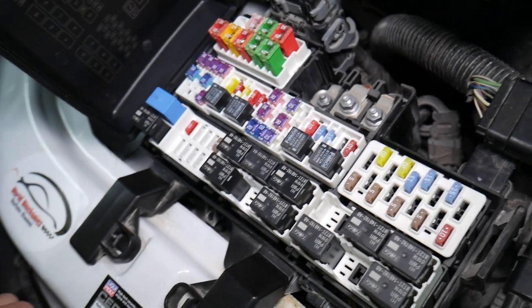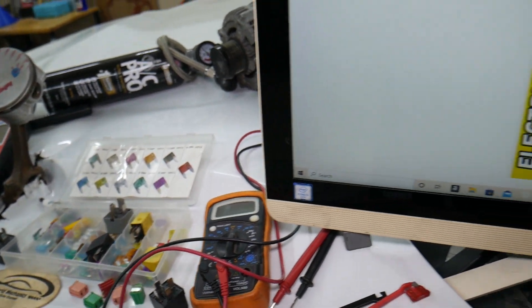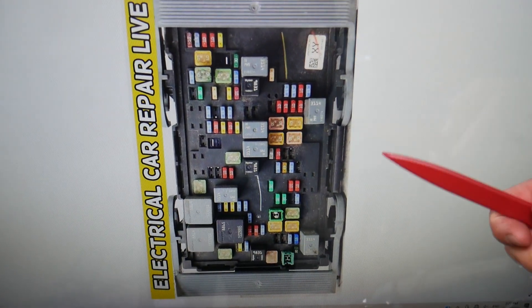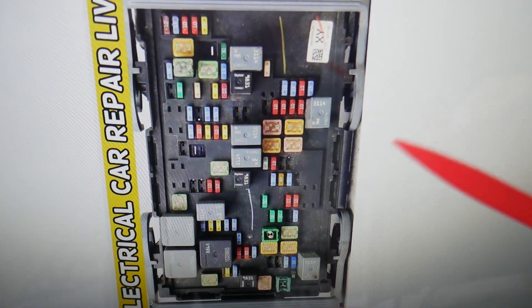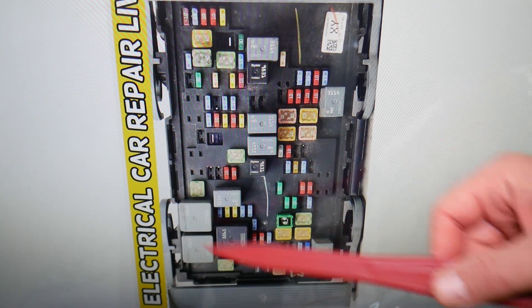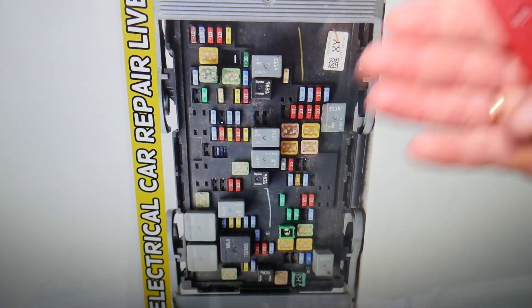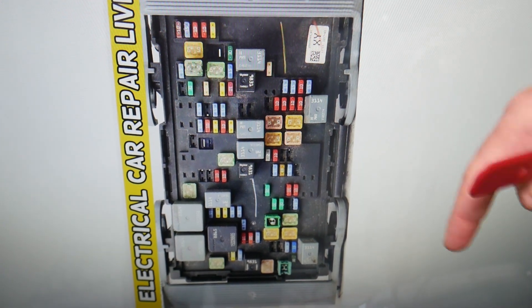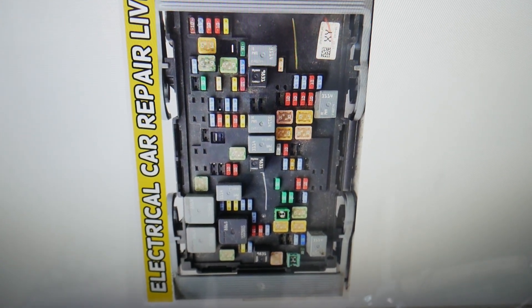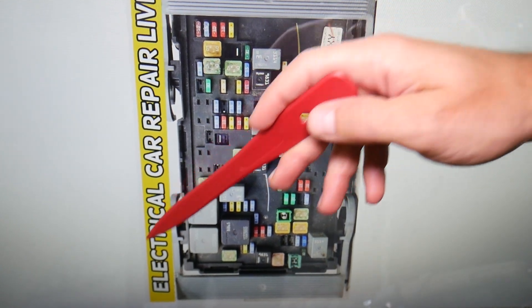There is one relay for the rear window defroster. If you also need to find where the fuse for the rear window defroster is located, we have that video on our channel. By the way, if you need to buy any fuses, relays, parts, or tools for a GMC Sierra or any car at a good price with quick shipping, we'll put the link in the description below. You can save a ton of money — that's where we get most of our tools and supplies from.